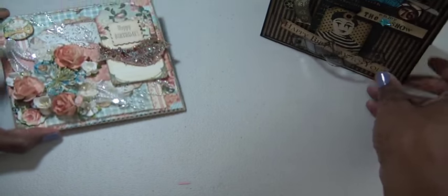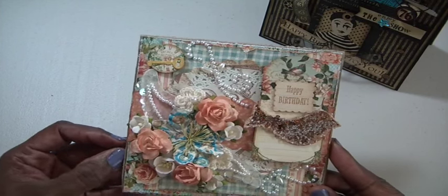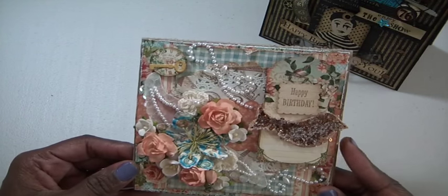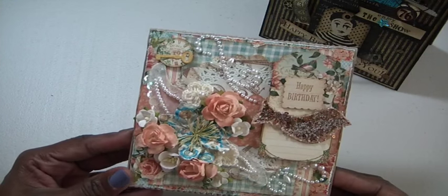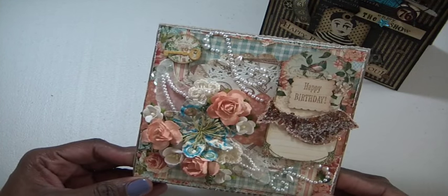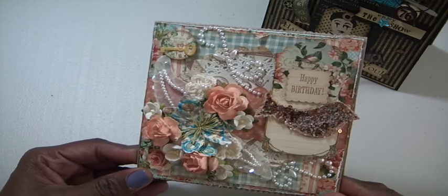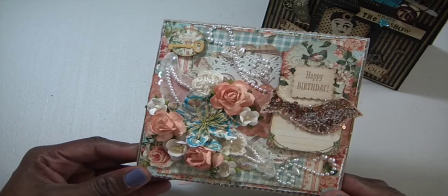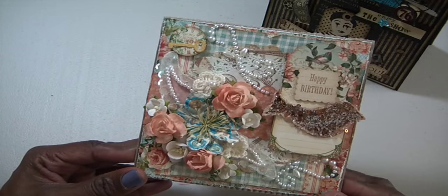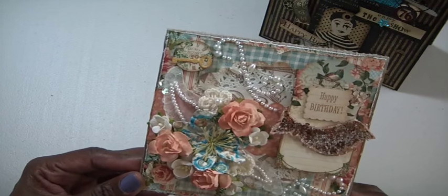The card I made for my mom uses Graphic 45 Secret Garden. Last year I couldn't think of the name, but I used a Graphic 45 paper pad for her as well, and I did the bingo chip — but I had the wrong year; I had 89 on that card. So I thought I would leave off the bingo chip on this card.